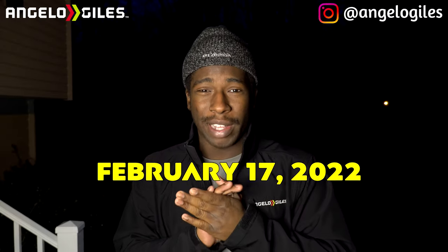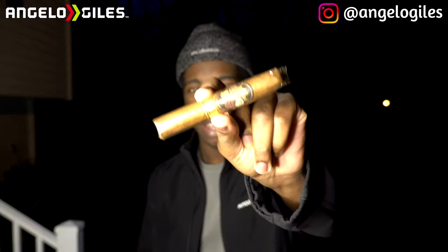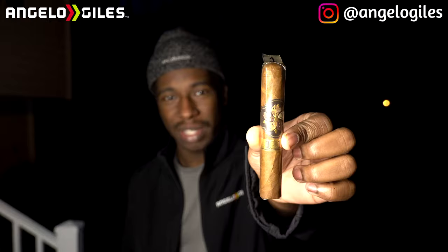Welcome back to the cigar lounge. We're doing cigar number 14, the second to last one — it's another Room 101. This one was sent to me by either Daniel or Ian, so thank you both. This is called the Hidden Run Part Two, or Hidden Run Dos, and this is the short corona version — a nice little baby size, which is definitely the type I like.